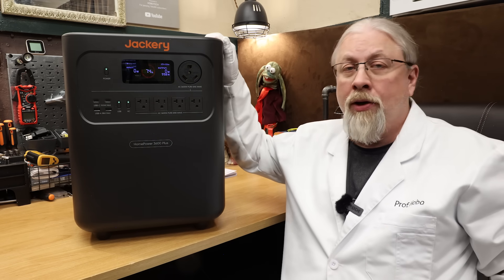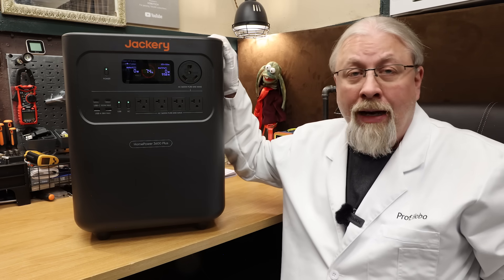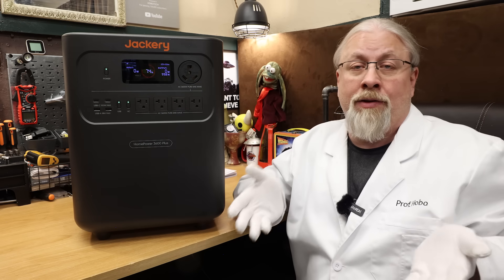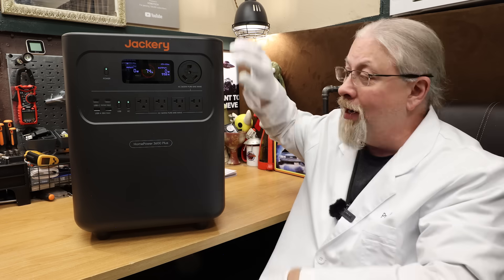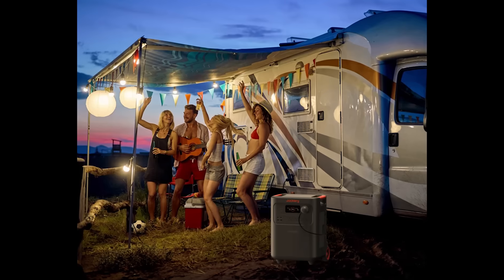All results fell within expectations with nothing out of the ordinary. So what do I think about the Home Power 3600 Plus? This Jackery works perfectly fine and passed all tests with flying colors, but I still have gripes. First is the total lack of 12-volt support. They're basically saying: look how small and light we are, we've got wheels and a handle and a 30-amp RV output — you can take us anywhere — just don't take us camping. Except they show a photo of the product on their webpage with folks using it camping.